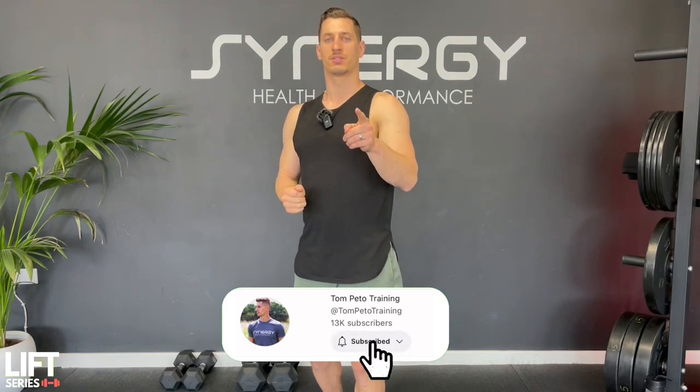Well done on completing day one of this six week 30 workout series. Make sure you check out day two which I'll link here. And if you want to check out that dumbbell e-book plan, I'll link a short video here telling you more about it. Let me know in the comments below - how did you find this workout? Are you planning on completing the whole dumbbell series? And where in the world are you commenting from? Hit the thumbs up button, make sure you subscribe so you don't miss any videos, and see you again soon for day two. Bye.